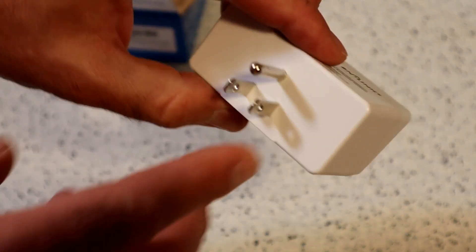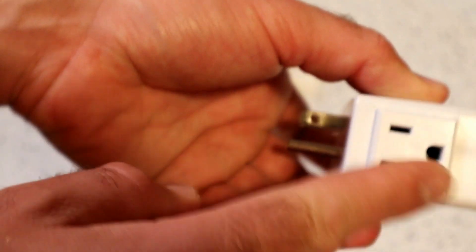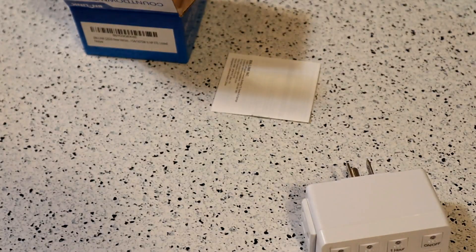Let's test it out and see if it actually works. You plug it in, press it, or put the plug on the side. Here we go, let's see if it works.